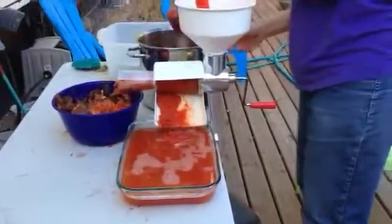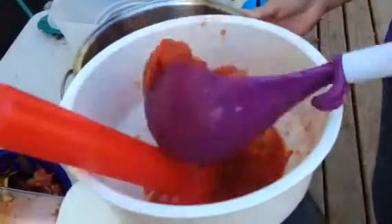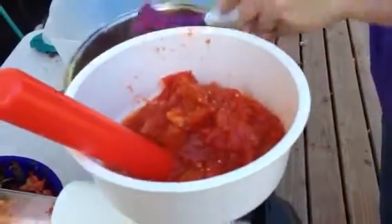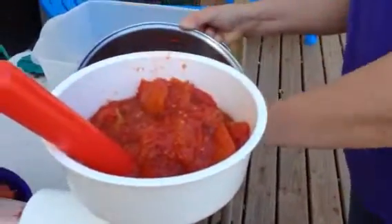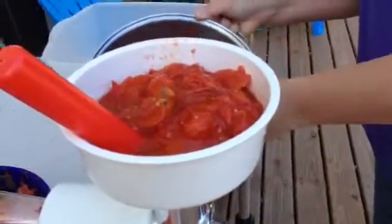Tell us how it works. So you put the tomatoes on the top. These have been cooked for about half an hour last night, cooled down because I didn't have the energy to deal with them last night. That's just to soften them, makes them go a little faster. Apparently you can put the tomatoes through raw, but this is just easier. So I just load it up.